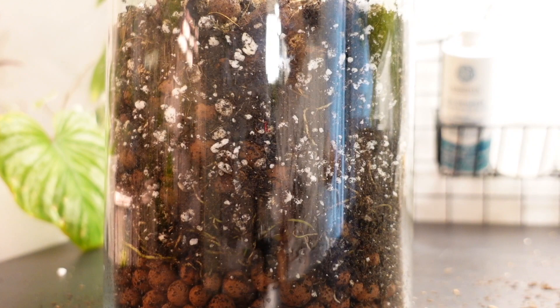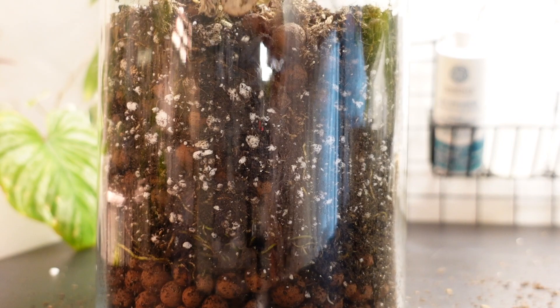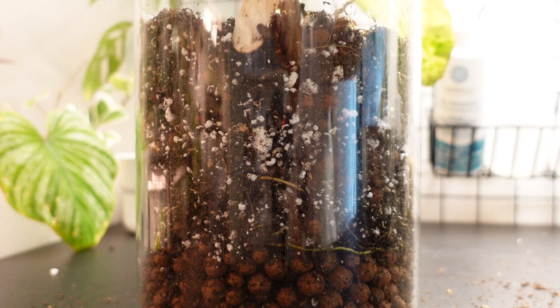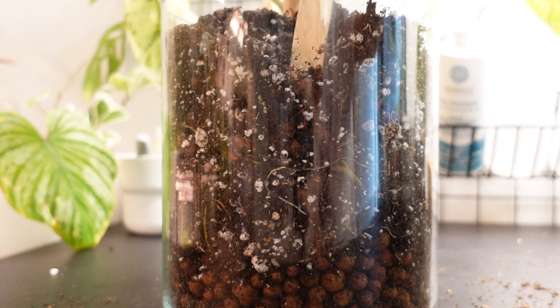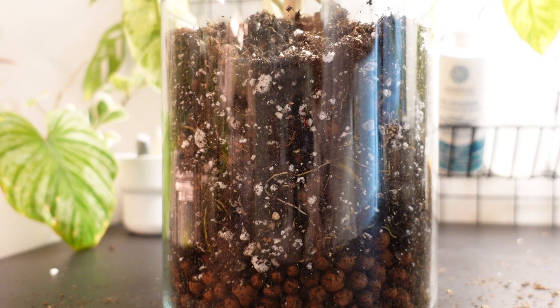I'm just using a regular popsicle stick and I'm going to push down and fill in all those gaps. It's not super necessary, it's just my preference. I'll just go around the whole pot doing that, getting this area here where there's a big pocket. Again, you don't want to be packing too tight — you just want to be moving that soil around.